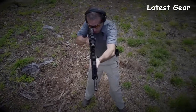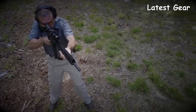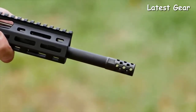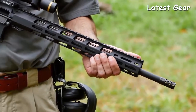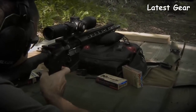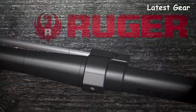This lightweight contour contributes to fast, quick handling. The barrel is capped with a radial-port muzzle brake that reduces recoil and muzzle rise, further contributing to quick handling. Recoil is further reduced by the rifle-length gas system, whose softer operating impulse is easier on the rifle and easier on the shooter. Accuracy is further enabled by the low-profile gas block, which is free-floated inside the 15-inch handguard.